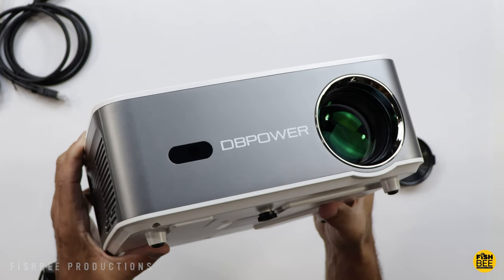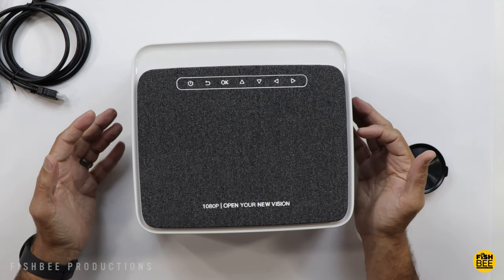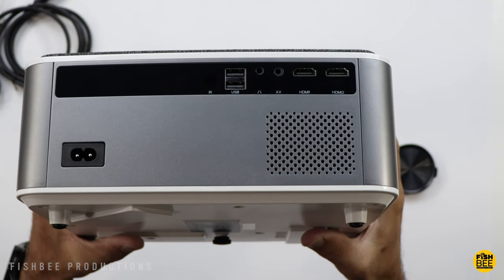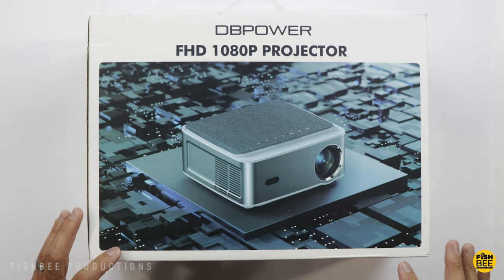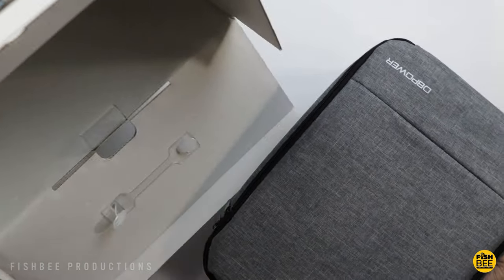This one actually looks like a projector I reviewed quite a while ago, but I believe this is an updated version. It's got native 1080p resolution, and they're advertising 100,000 hours for the LED lamp life. It's going to work on a screen up to 200 inches, and this one also has Wi-Fi 6 as well.